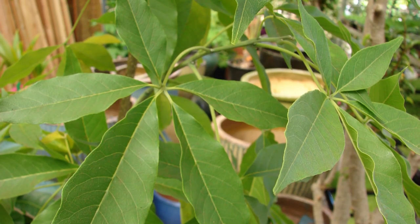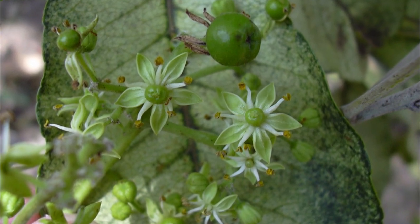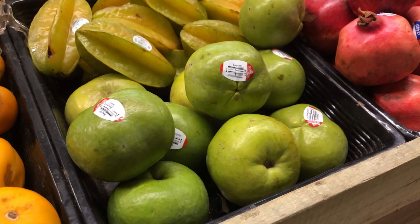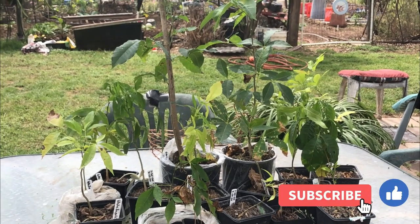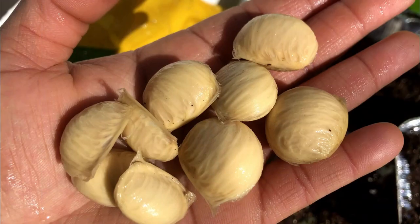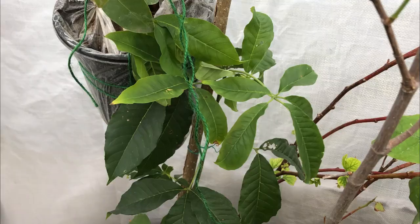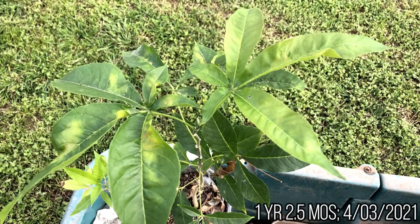If the white sapote seedlings produce fruit, it may not be the same as the original fruit. It may take seven to ten years or more for the seed-started tree to bear fruit compared to a grafted or air-layered tree. The trees can grow in tropical and subtropical areas of the world, or anywhere where citruses are grown. White sapotes are easy to grow from seeds, and with proper care and attention, you can have a beautiful tree that may bear green fruit with soft white flesh in several years.